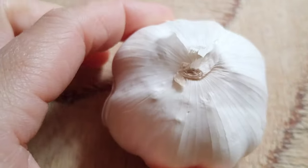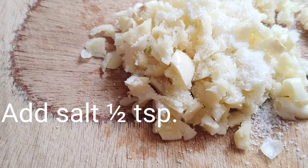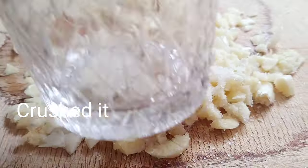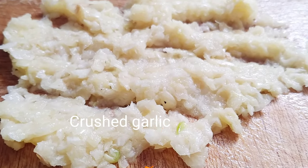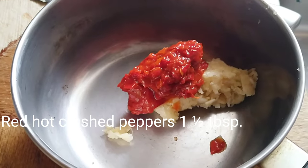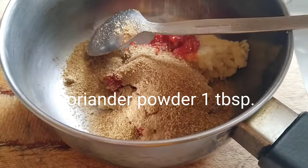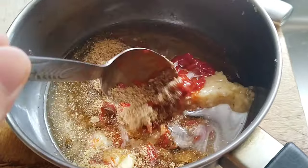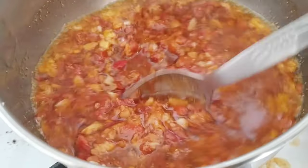So ngayon guys, ito pong ating garlic, dudurugin po natin ito guys. Dudurugin na po ang ating garlic. So ayan po ang tama — pakuluan lang po natin yan hanggang sa mag-brown color yung ating garlic.